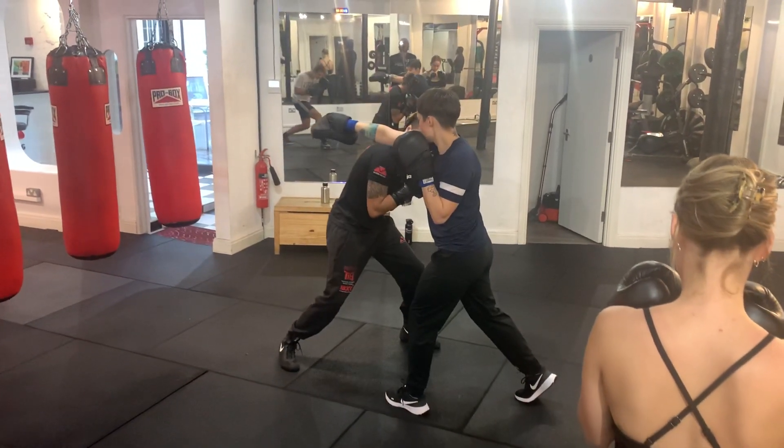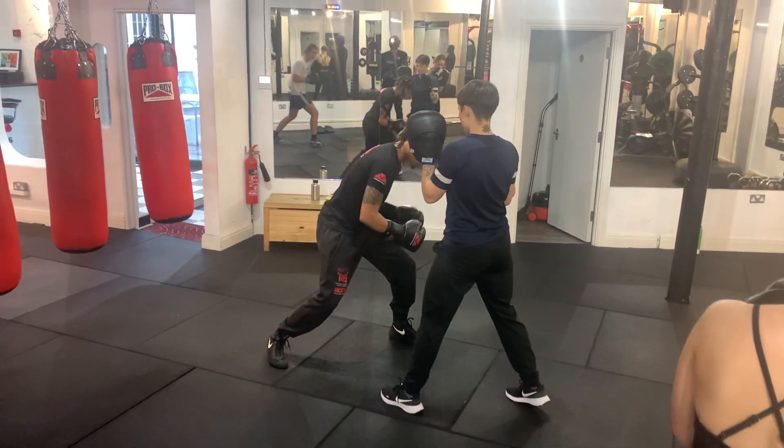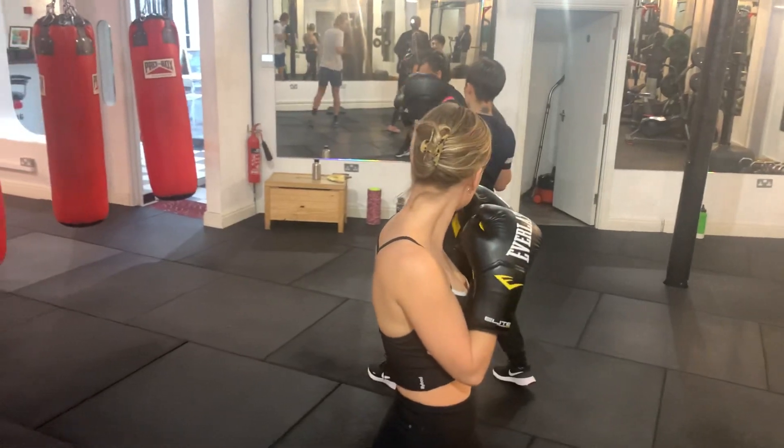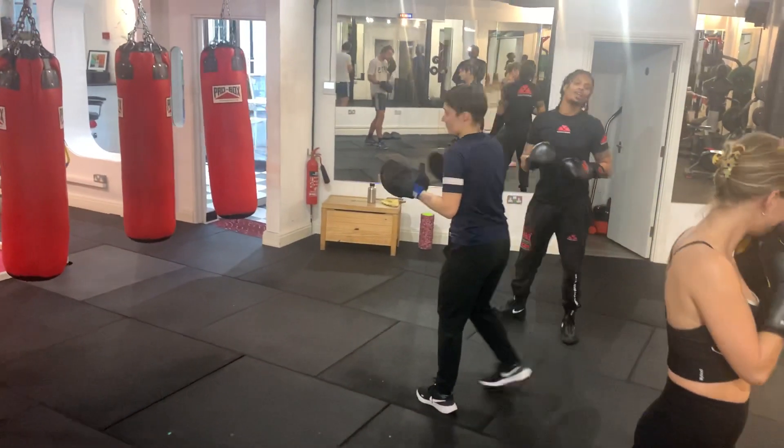From here your weight is on the lead leg — turn. Then jab, jab. Good. All right, let's get cracking, let's go.